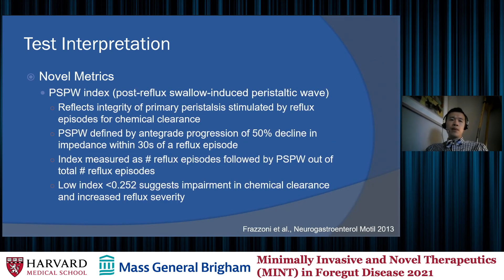A second novel metric is the PSPW index, which stands for post-reflux swallow-induced peristaltic wave. This reflects the integrity of primary peristalsis stimulated by reflux episodes for chemical clearance. The PSPW wave is defined by an antegrade progression of a 50% decline in impedance within 30 seconds of a reflux episode. In a normal person, we expect a clearance mechanism after each reflux episode. The PSPW index is calculated as the number of reflux episodes followed by a PSPW divided by the total number of reflux episodes. A low index of less than 0.25 suggests impairment of chemical clearance and increased reflux severity.